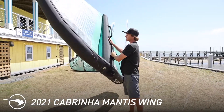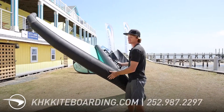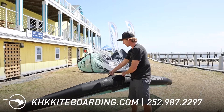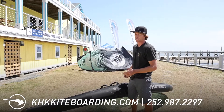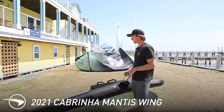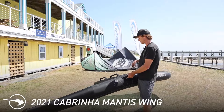Looking at the wing, the Mantis has two options: an option with the window, as this one, or without the window. That's purely personal preference. I actually kind of like the model without the window better — it is a little bit lighter, but obviously your visibility is a little more limited. We've found that this is close to a 50-50 split just based on preference, so we have both options available in all sizes.